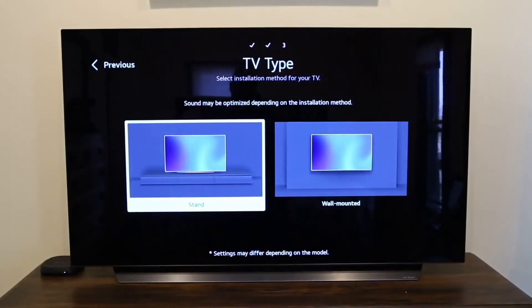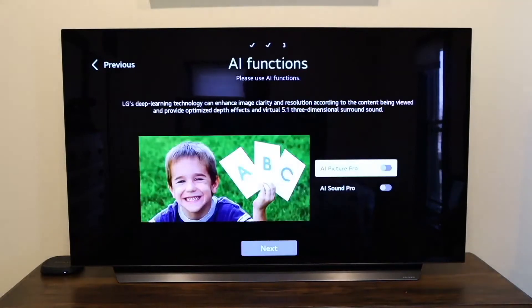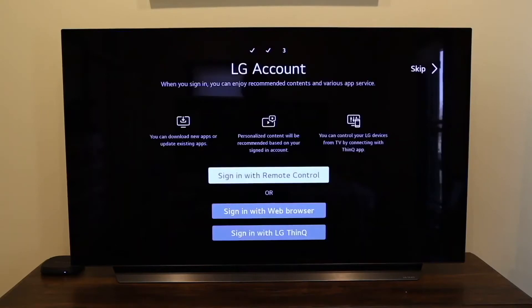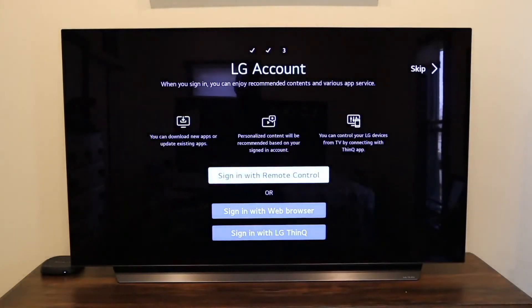Here it asks you for the TV type, whether you would put it on a stand or if you have it wall-mounted — I put mine on a stand. You can see the sound difference when you let the artificial intelligence take control of the sound. It boosted the sound whenever it took over. I didn't really notice the difference on the picture quite yet.